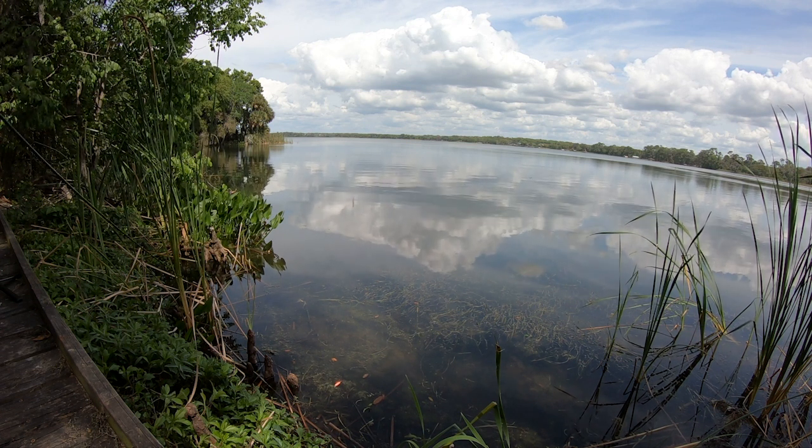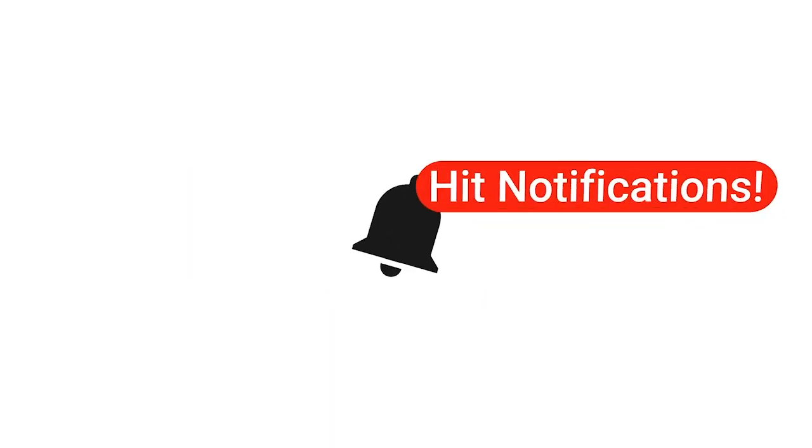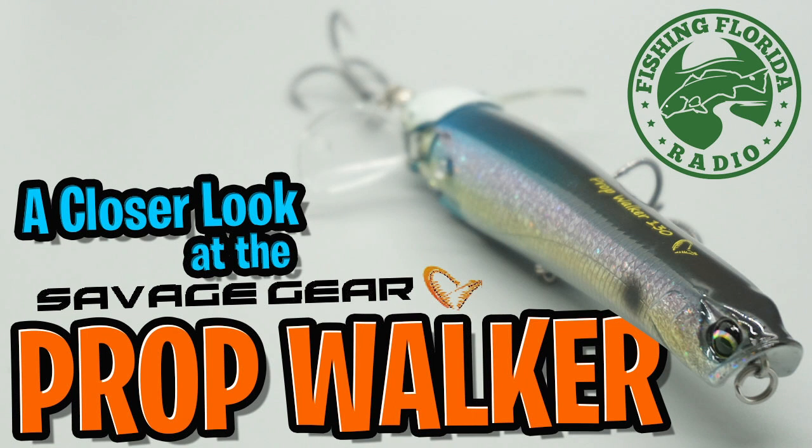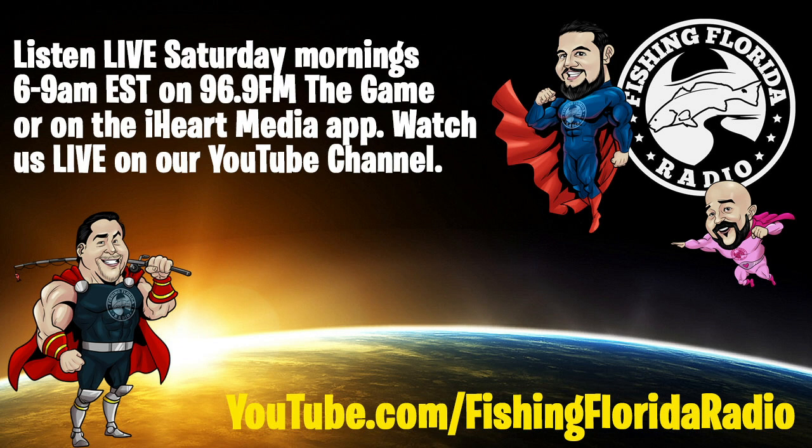We appreciate you watching our closer looks. Be sure to subscribe, like, and send us a comment and tell us what you think — we seriously appreciate everyone and all the feedback. Thanks again for watching Fishing Florida Radio's closer look of the Savage Gear Prop Walker. Remember to take a kid fishing, get your fish on, we will see you soon — cheers!